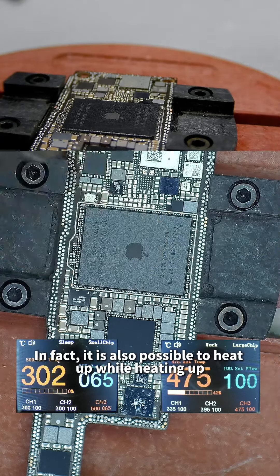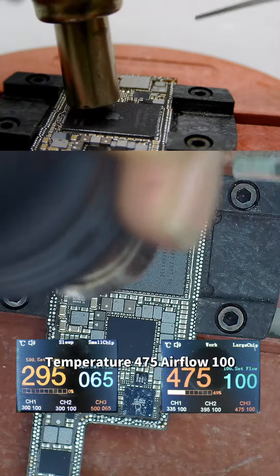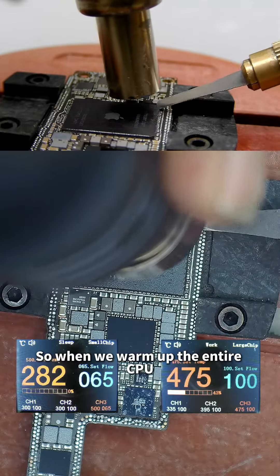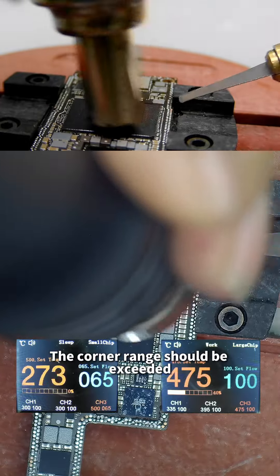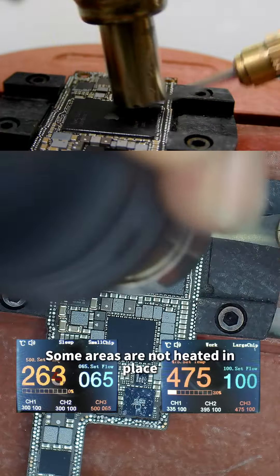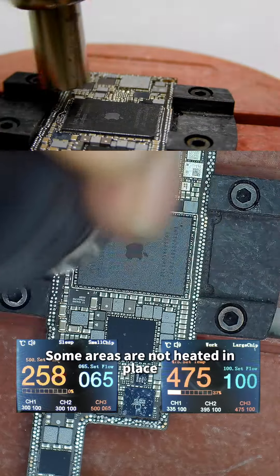It is also possible to heat while operating. Temperature is set to 475°C, airflow 100. When warming up the entire CPU, the heating range should exceed the corner area — this ensures the process of prying the CPU does not result in some areas not being heated properly, which would cause drop points.